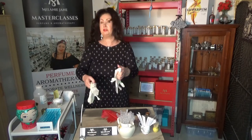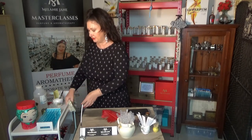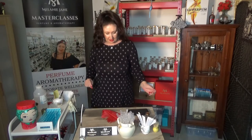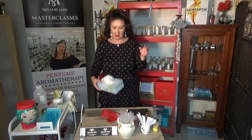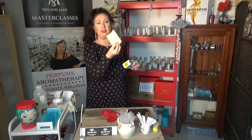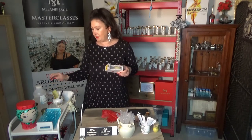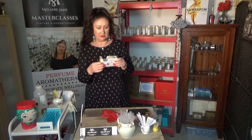Gloves — when we're working with neat oils we need to wear gloves. When working with diluted ones it's not so important because they're at skin-friendly ratios. I also have some tissues under my desk just in case of any spillages, and I have some sellotape. The sellotape is to waterproof the stickers, because if you write on a sticker and put it on a bottle and then cover it with sellotape, it waterproofs it. If that label gets wet, it's going to run the ink and you won't know what's in the bottle. By the end of the course you'll be able to identify every single oil — we're going to be looking at around 60 oils throughout the course.